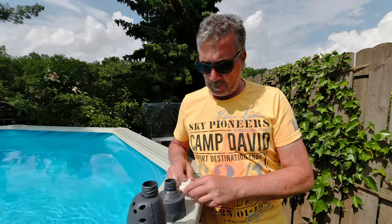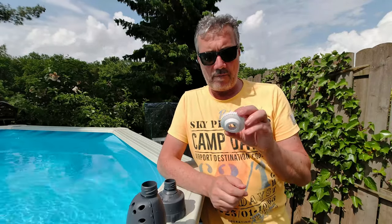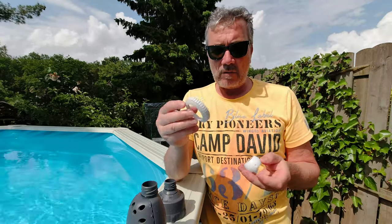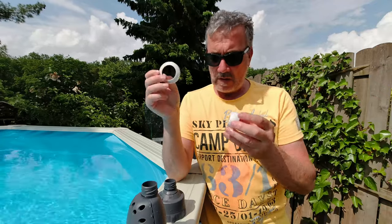Also hier jetzt mein Video, wie ich den Adapter, diesen Mini-Adapter umgebaut habe. Das ist also hier diese Original-Düse vom Bestway Pool, die Einlassdüse. Das ist quasi wie so eine Art Überwurfmutter und eben dieses Kugel-Element, die kann man so auseinandernehmen.